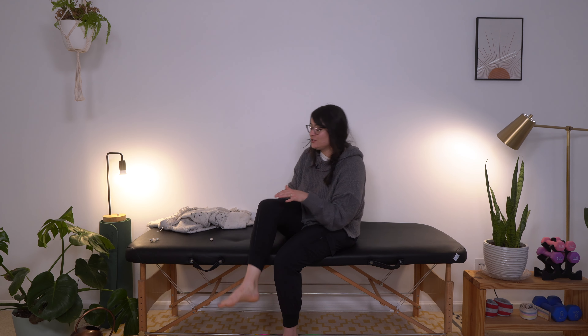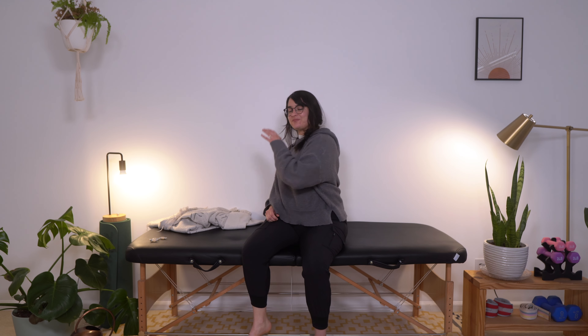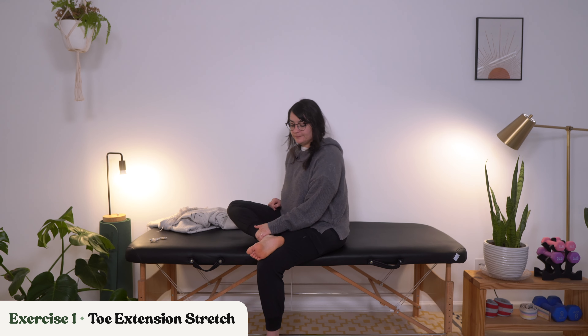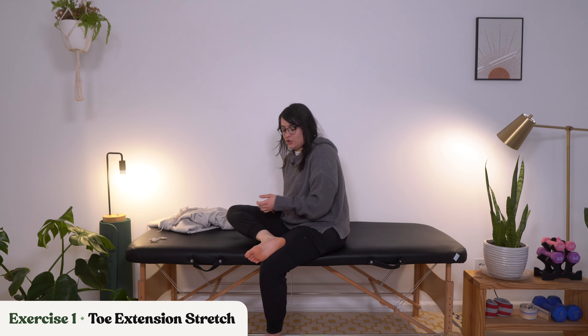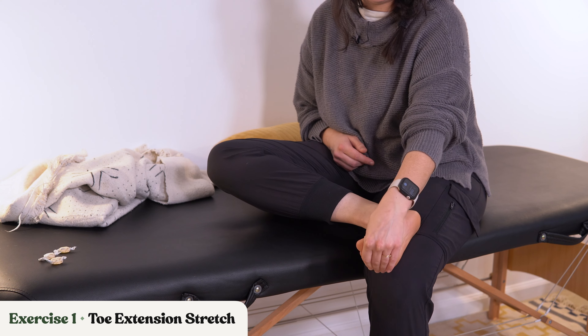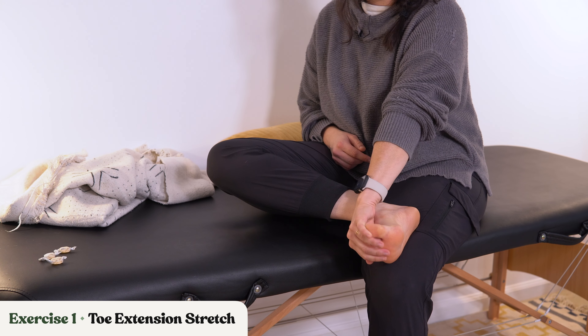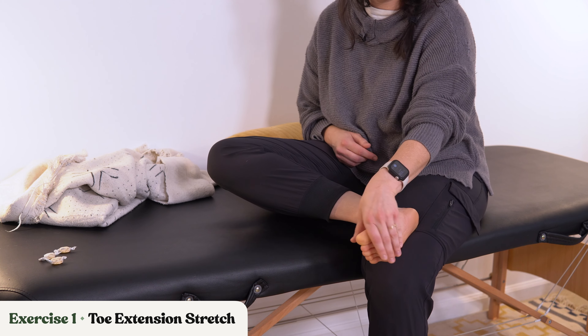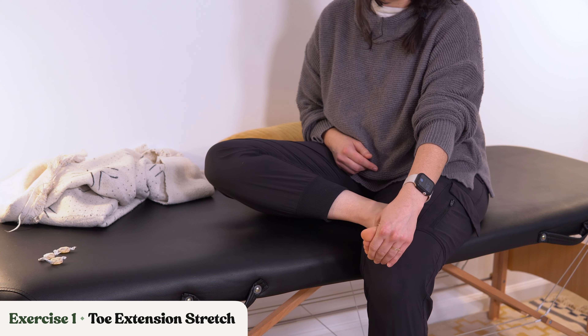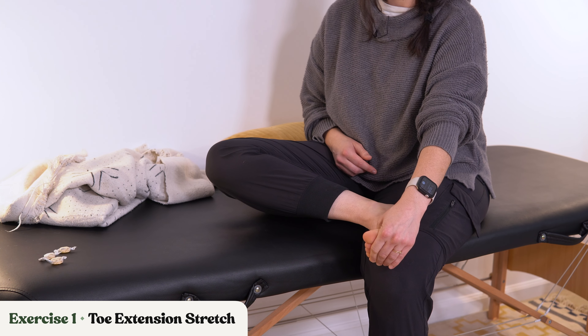Let's go ahead and take just a short little rest break here for one moment — get a little stretch in. And now we are going back to our first exercise, which is that toe extension stretch. So bringing that affected leg over, we're going to use your unaffected hand to bring those toes out and back. You may feel more comfortable pulling the toes back like this, or more comfortable pushing the toes back like this.